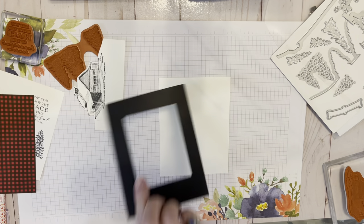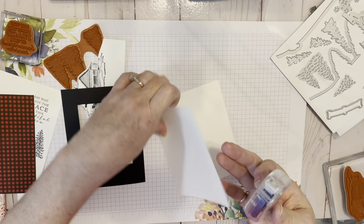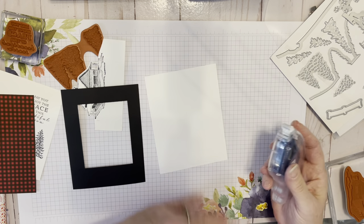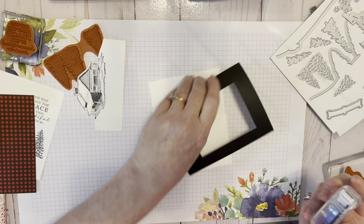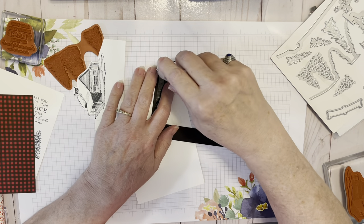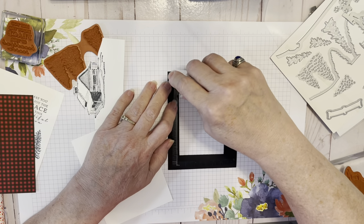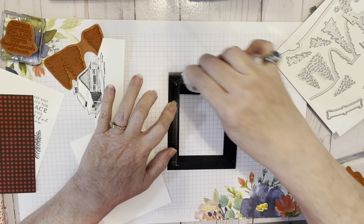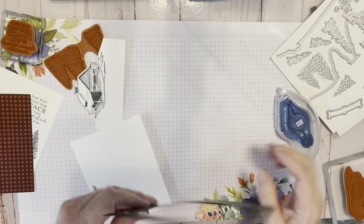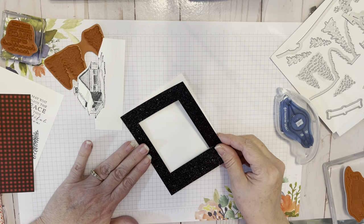Now we are going to start putting all of this stuff together. I want to make sure my card is laying correctly. This is half of an 8 and a half by 11 sheet of cardstock, scored at 4 and a quarter to make the fold in the middle, giving you a traditional portrait fold card. I'm using my Stampin' Seal Plus — once you get the knack with it, it's really good adhesive.